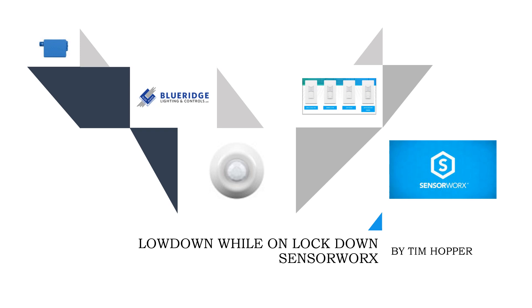Hello, this is Tim Hopper. Welcome to Lowdown While on Lockdown, featuring SensorWorks. SensorWorks manufactures a variety of wall switch sensors, occupancy sensors, power packs, dimmers, timers, and wireless controls.